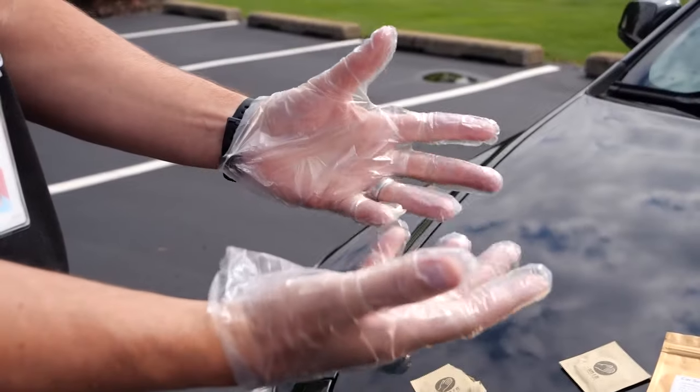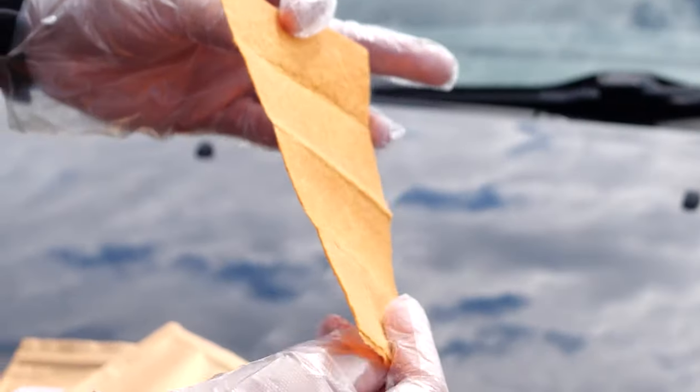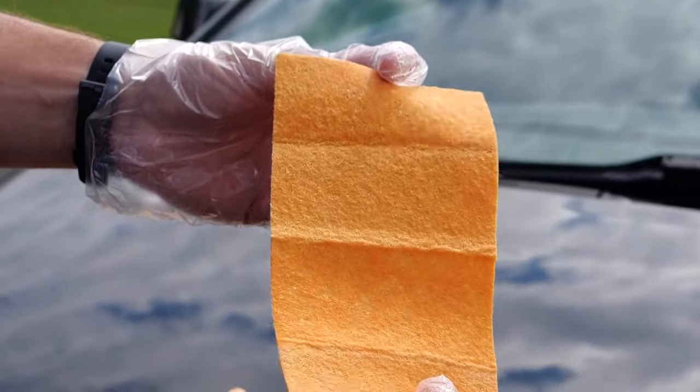For this, we found the perfectly scratched car — this thing has every scratch imaginable. The Nano Sparkle Cloth comes with protective gloves and a tightly sealed envelope that contains a chemically covered cloth. Once everything was set, we proceeded to attack the scratches.